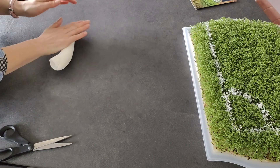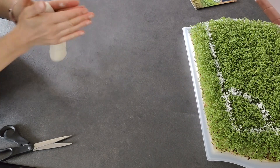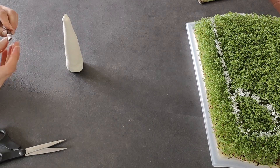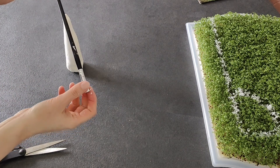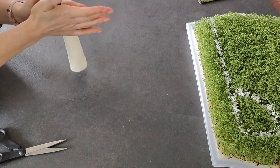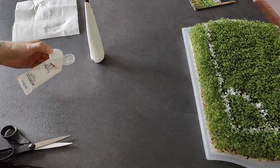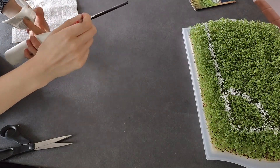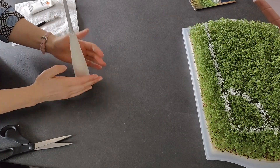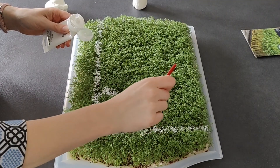Shape a corner flag holder using modelling clay. Use a stick or a paintbrush as the corner flagpole. If you want, you can also paint the flagpole white. Paint the corner flag stripes on the cress white.